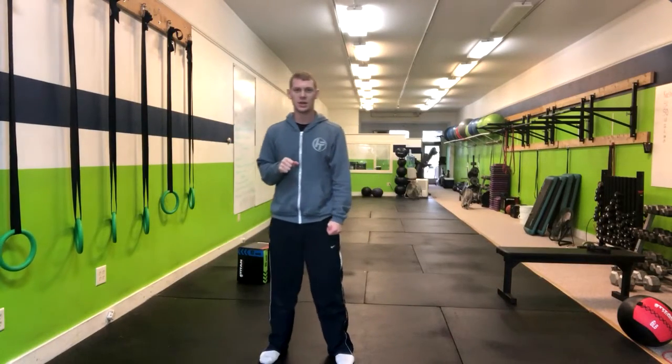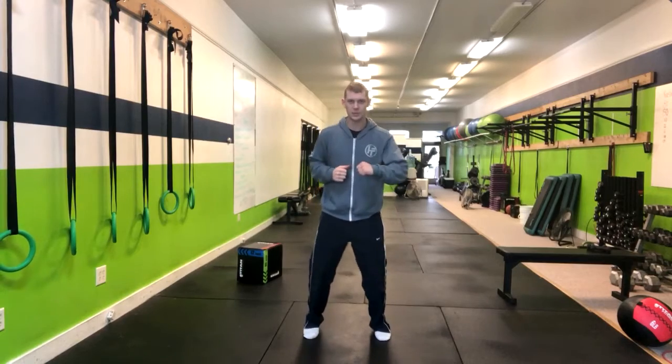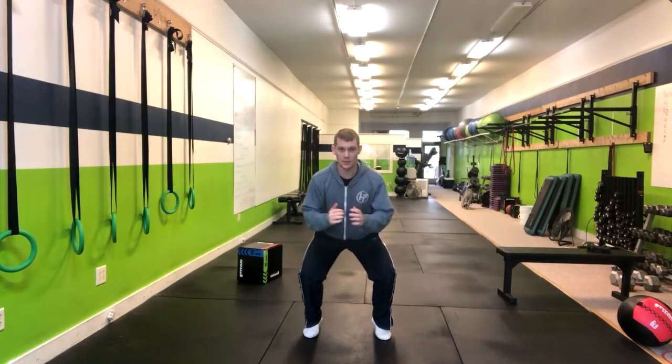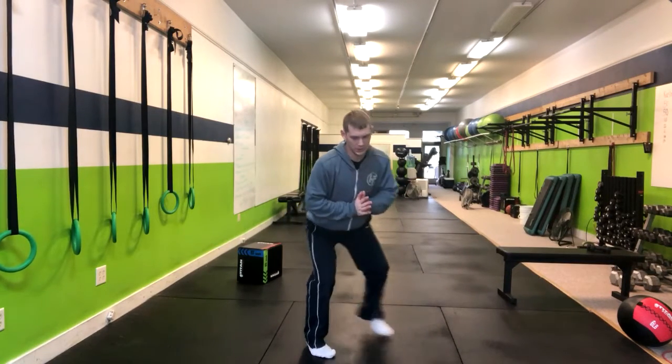In the exaggerated side steps, we're going to go into a basketball defensive position. I'm going to come onto the balls of my feet, okay? I'm going to stick my butt back. I'm not quite at 90 degrees, probably about 45 degrees.